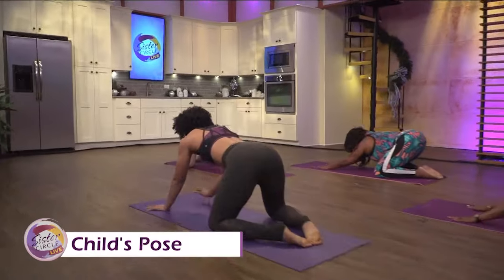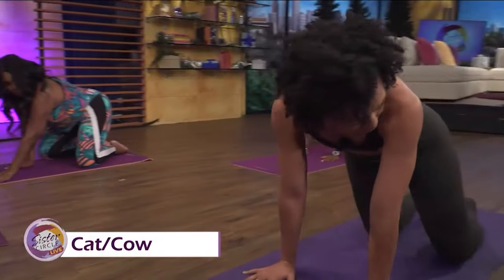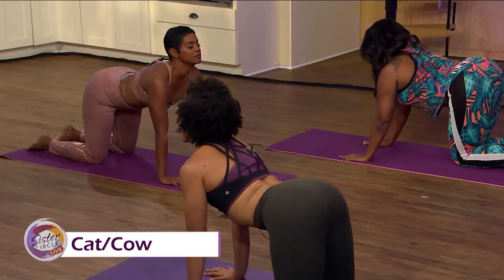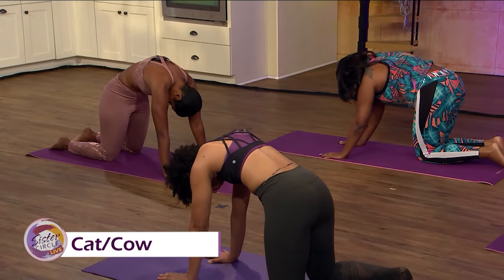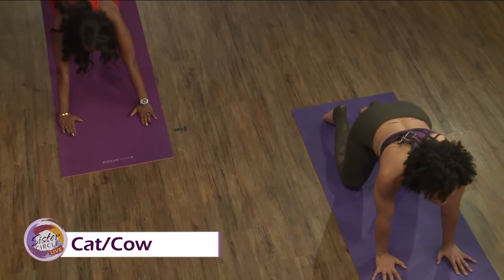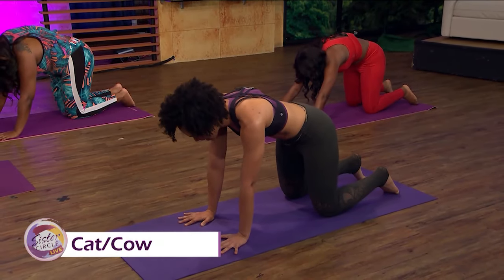We're going to move up to cat-cow. Walk your hands in — they're going right underneath your shoulders, and bring your knees in right underneath your hips. Drop your belly, gaze all the way up, big breath in. Exhale cat pose — round through the upper back. Let's take that one more time: big inhale, opening up the heart, exhale cat pose, little round to the shoulders. Stay right here, gaze down, take an inhale.